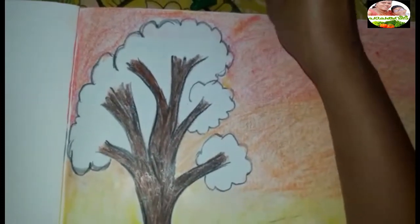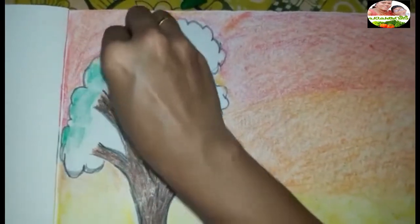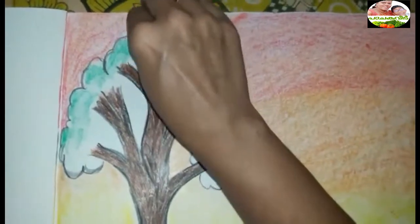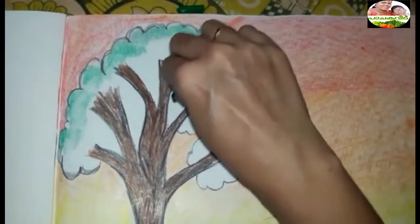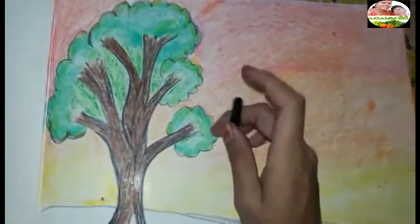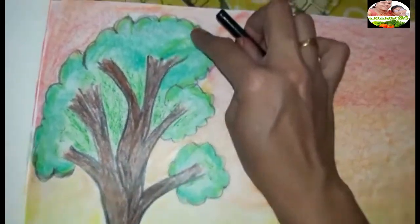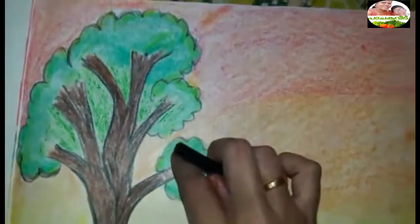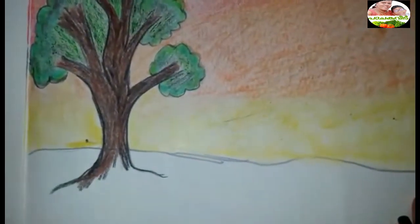Now we will add the edges. You can add a black color and a black shade in the evening. Now I am going to add a black shade in the air and a black color in the blue.